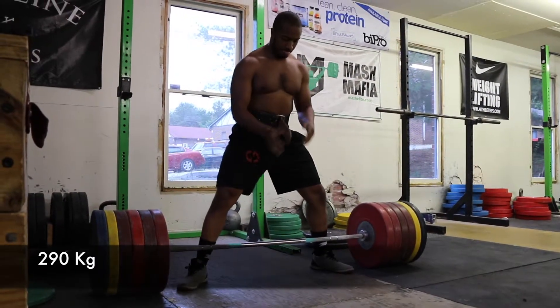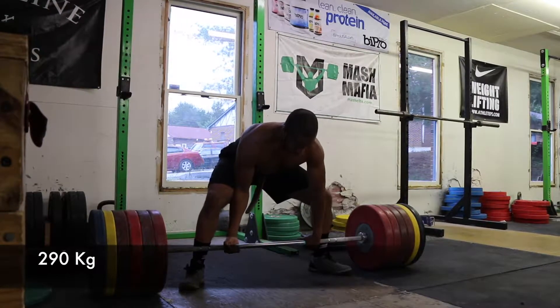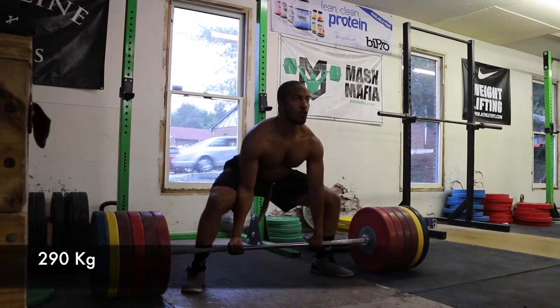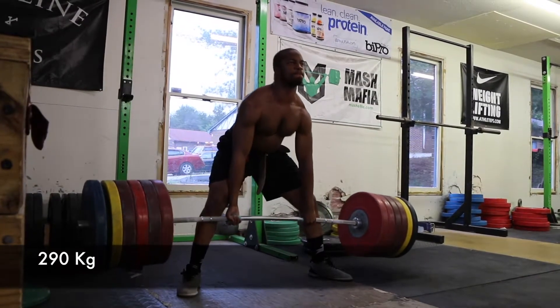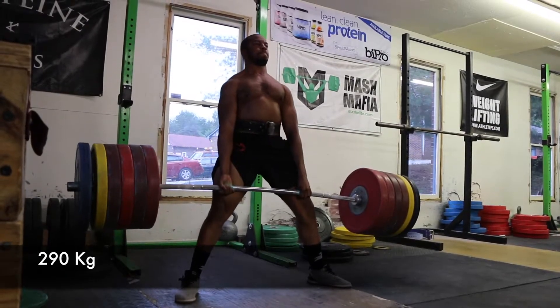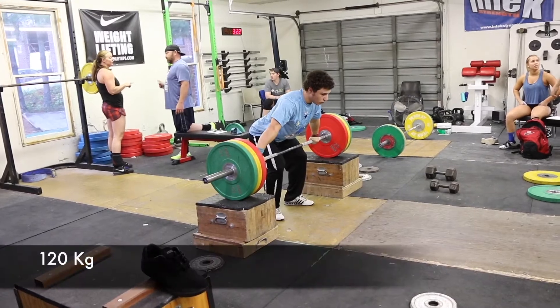Here we go — Max Out Friday, May 12th. Dock is doing 290 kilos with a deadlift. Nice sumo setup; he's a long-arm deadlifter with a perfect setup for him. Looks like he got a little hand problem.